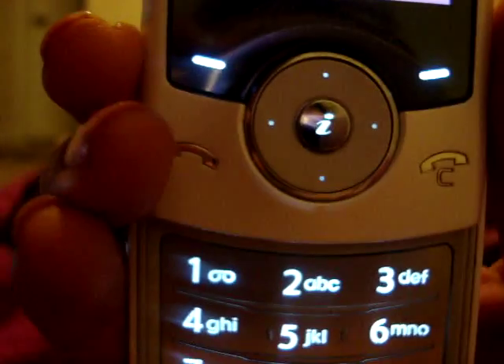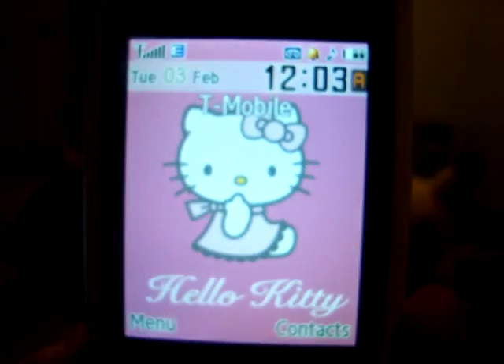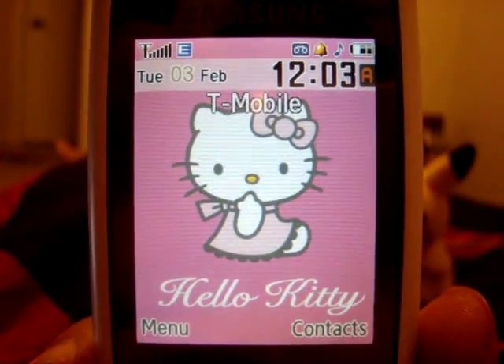The only difference between this phone and the regular U600 is just that it's branded with Hello Kitty and it comes with 10 Hello Kitty wallpapers. And when you turn it on and off you see a Hello Kitty animation. That's the only difference.